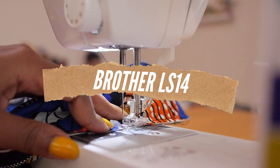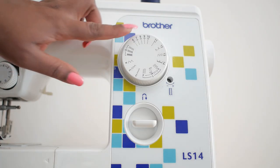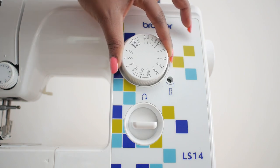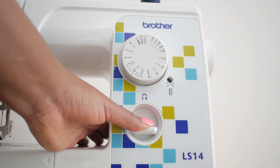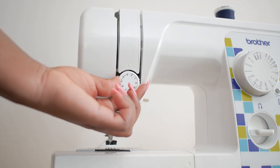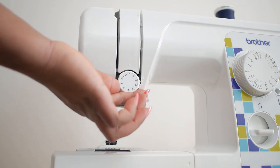I got my Brother LS14 in about 2018, and I just wanted to talk through the basic anatomy of the machine. As you can see on the front here, it comes with about 14 stitches, consisting of zigzag, straight stitches, as well as a buttonhole stitch. Also on the front you have the button to do your reverse stitch, which helps you secure your seams when you sew. On here you would also find your tension knob, which helps you adjust your tension lower or higher if you wanted to.